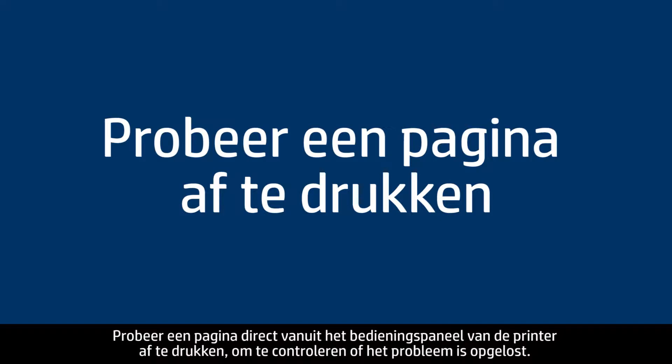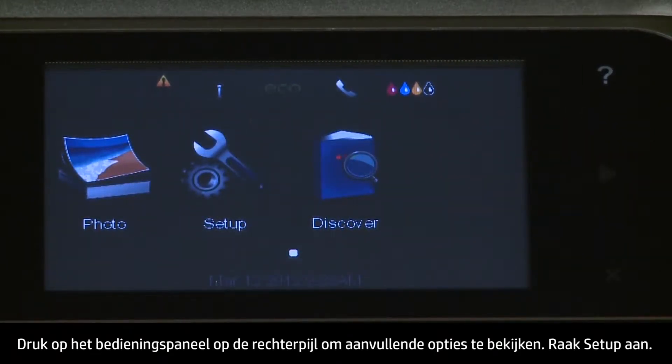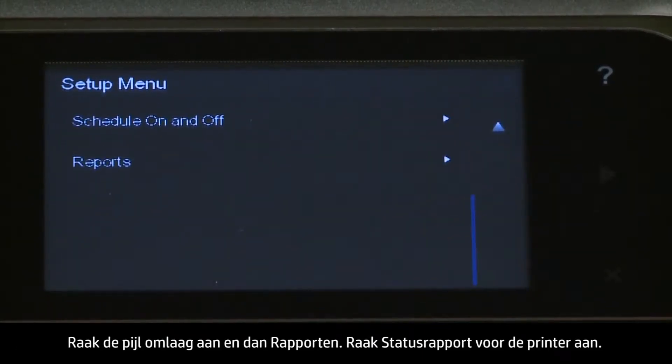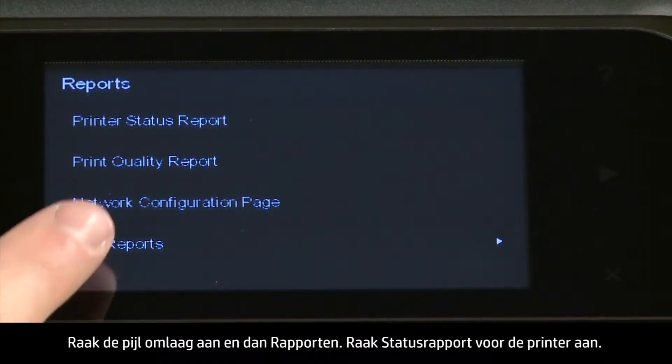Try printing a page directly from the printer's control panel to see if the issue is resolved. On the control panel, press the right arrow to display additional options. Touch Setup. Touch the down arrow and then touch Reports. Touch Printer Status Report.